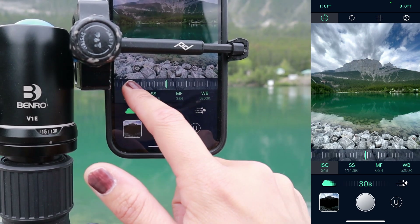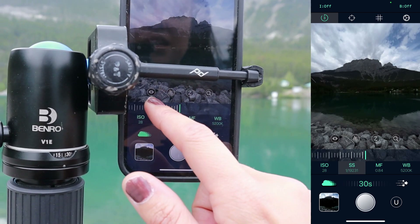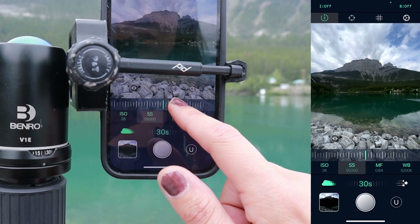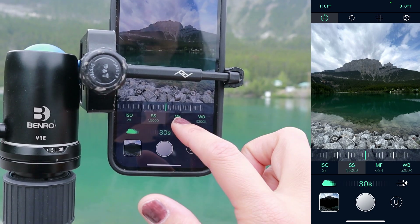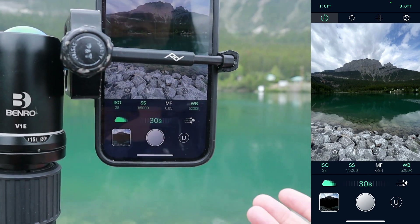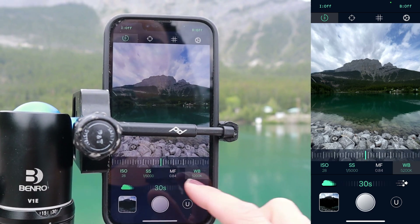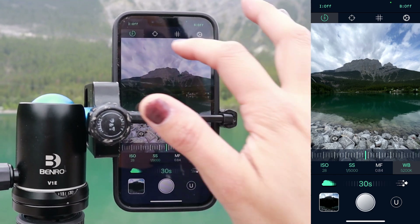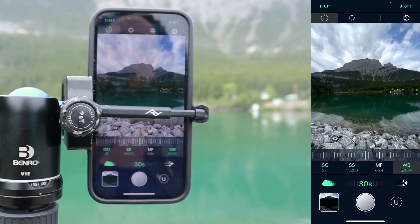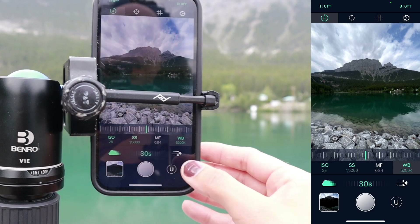I'm shooting in the middle of the day so I want my ISO as low as possible — if we go too high we'll blow out the highlights. Then I'll adjust the shutter speed until I have an even exposure. There's a manual focus function — I just click on the screen and let it focus. You can also adjust white balance but I usually do that in post. There's also a timer: 3, 10, or 20 seconds. I'll use the 3-second timer to ensure no shake when pressing the shutter button.